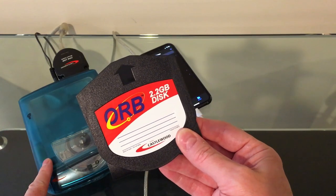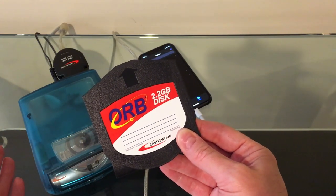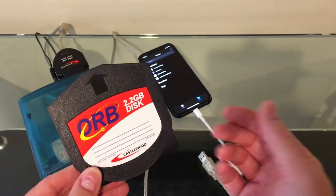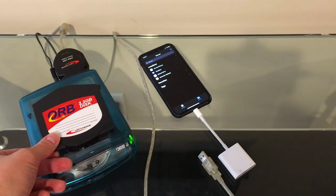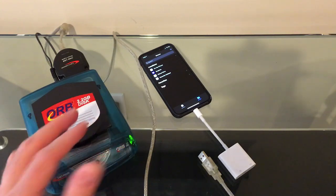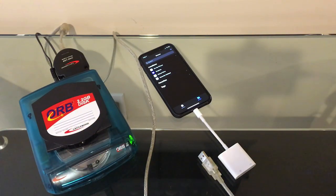Castlewood was started by some employees that left SyQuest and created their own company, and this is their take on it. This is a 2.2 gigabyte disk, and all of these high-speed drives at the time were SCSI. They were marketed mainly to professionals that would pay the price for them to get the speed and performance out of them.